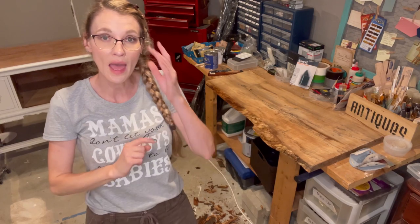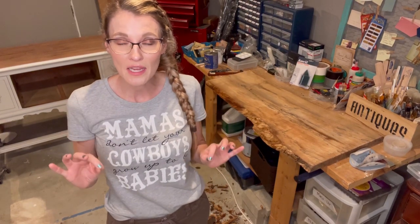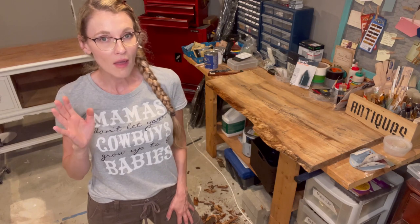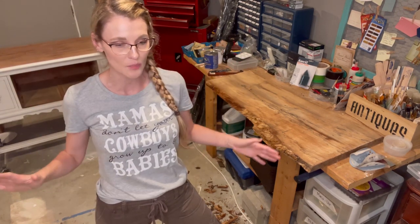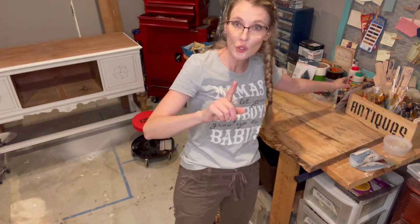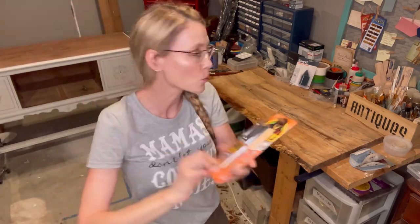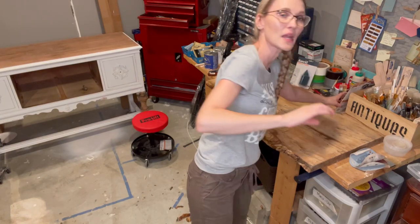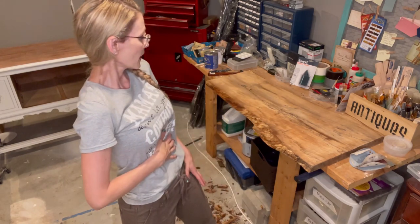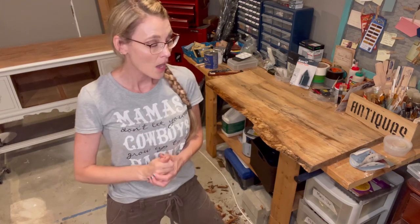Both edges are debarked completely. I want to talk about knots: if you have a knot in your wood, I believe this is the stage where you fill it with epoxy before you go on to sanding. From what I read, do not use fast-curing epoxy like Gorilla five-minute epoxy. You want to use real professional heavy-grade epoxy if you have a knot or holes in your wood that you want to fill. On my piece, this slab of maple, I have no holes, so I don't have to worry about that.